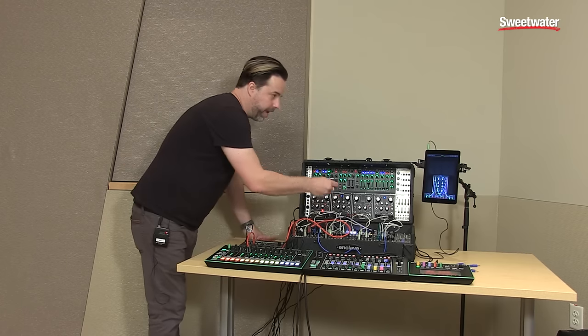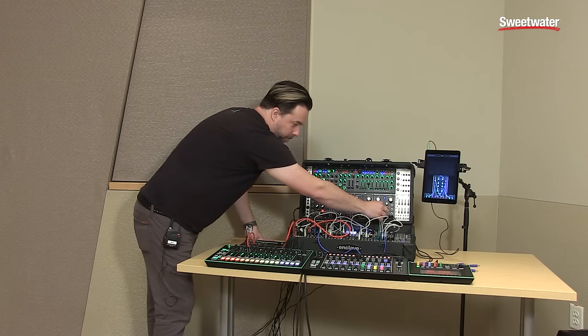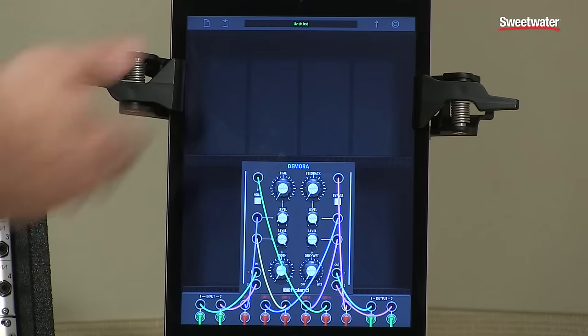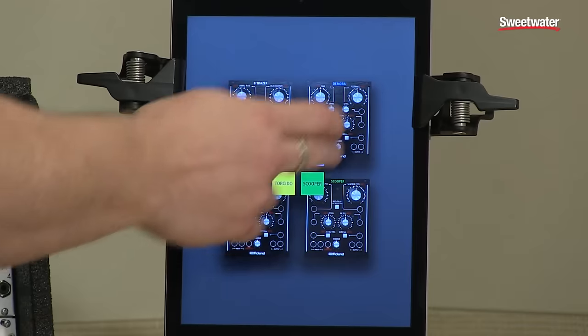I'm going to go ahead and take an audio cable connected right to the audio output of an iPad, plug it into the remote input in the front here, and in the customizer, I can go ahead and say, what module do we want to work with? We want to work with Demora.